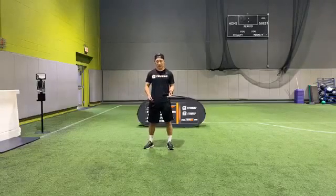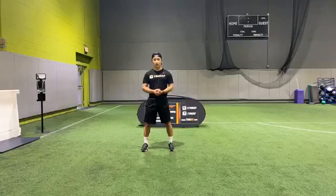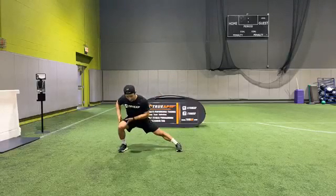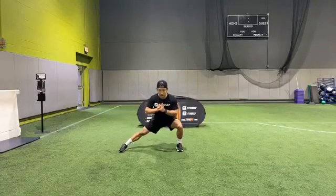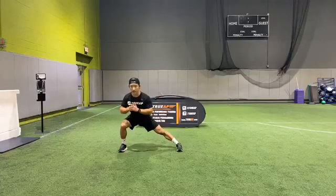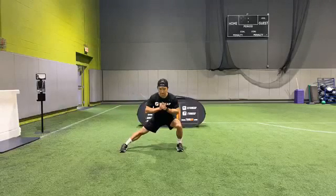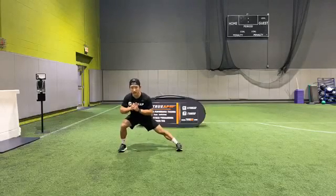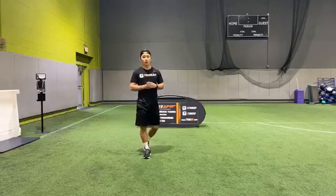Last one is getting our side lunges. Remember, feet straight, keep both feet flat on the ground. Stepping out to that right side first, going down onto that right leg — leg is right underneath you, hips are back. Switch. Feet don't move, just shift over to the other side. Hands are off the knees, chest up. Switch. Nice and low. Last one — switch and hold on the left side.